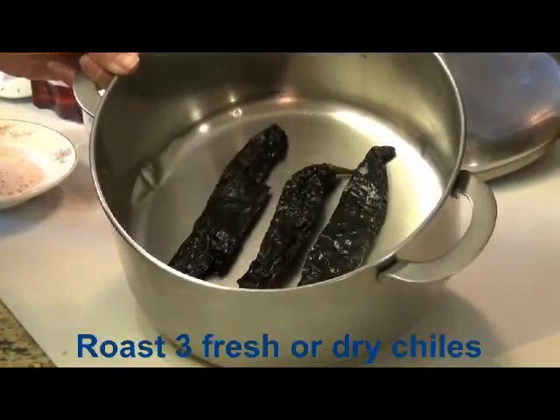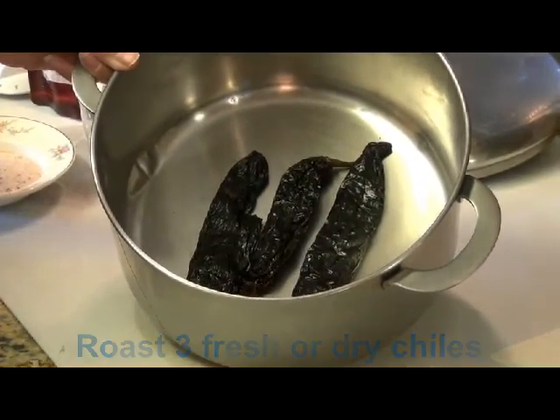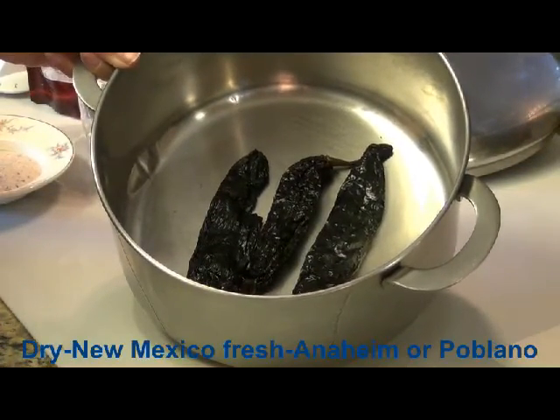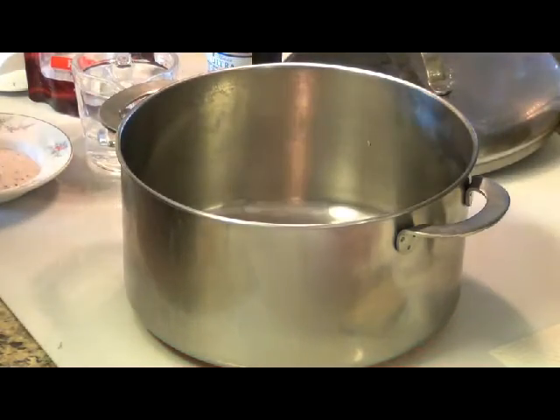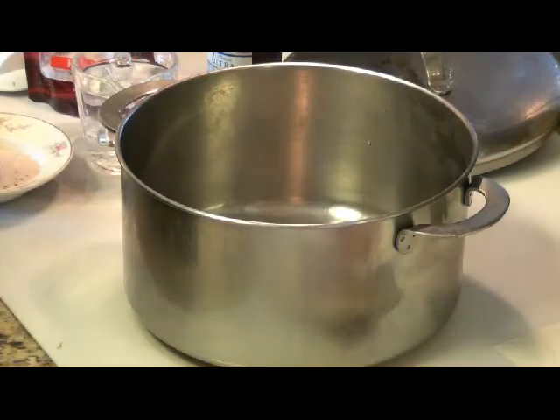I've roasted these dried peppers — it took about a couple of minutes. Now I'm going to take them out and let them cool off.